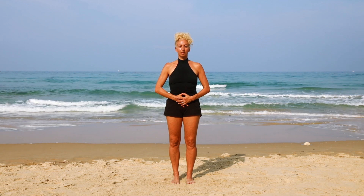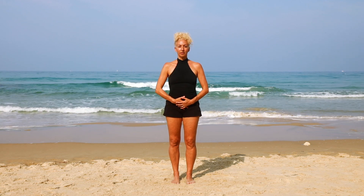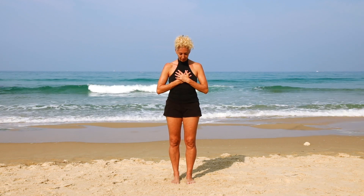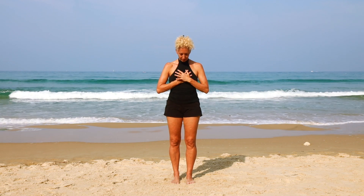Welcome to my channel and this standing Pilates class that you can do anywhere — you don't even need a mat. Bring your hands onto your lower stomach, feel the connection of the feet down into the ground. Take a deep breath in through the nose and as you exhale feel the stomach drawing in and up. Deep breath in through the nose and exhale — notice the pelvic floor muscles contracting as the stomach lifts and draws away from the hips. Bring your hands to your chest, notice the sensation of the beating of the heart.